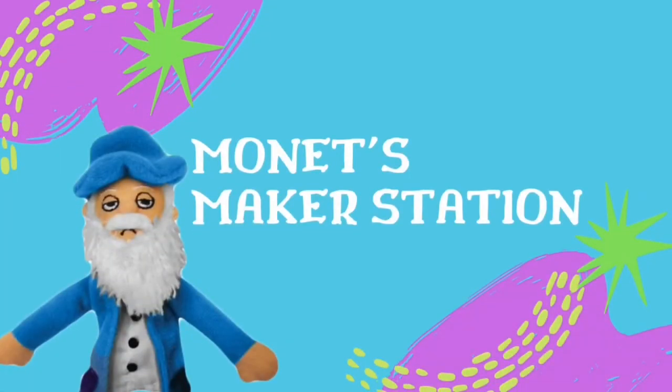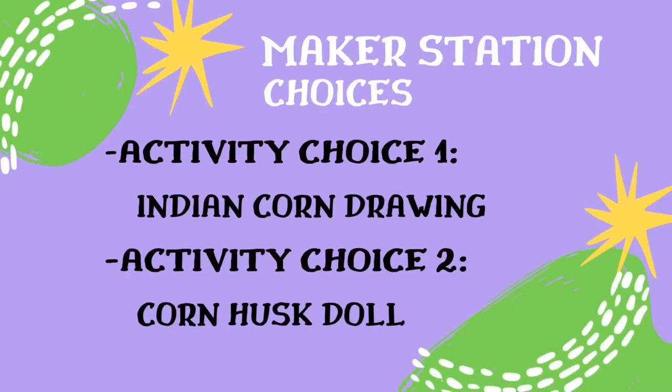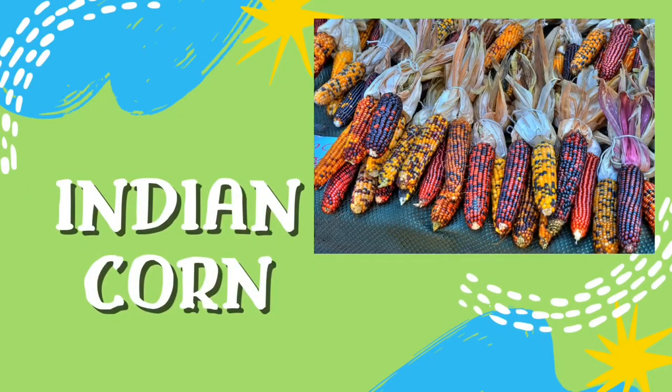Welcome to Monet's Maker Station! This week you have two activity choices. Our first activity choice is a drawing of Indian corn. We're here with vegetable specialist Kiki Fontenot in her home garden, and she's going to tell us a little bit about growing corn. Could you tell us about this variety of corn you're growing? Sure, Heather. This is actually an ornamental corn — some people refer to it as Indian corn or rainbow corn.